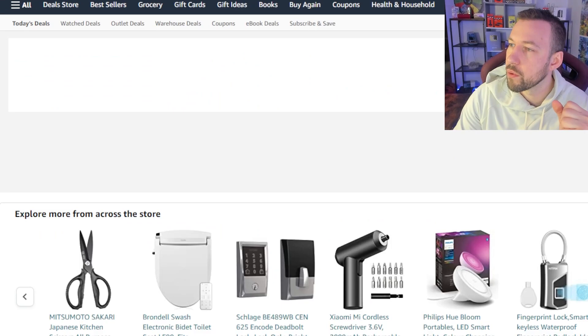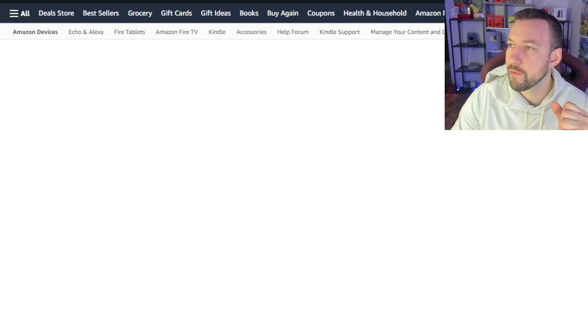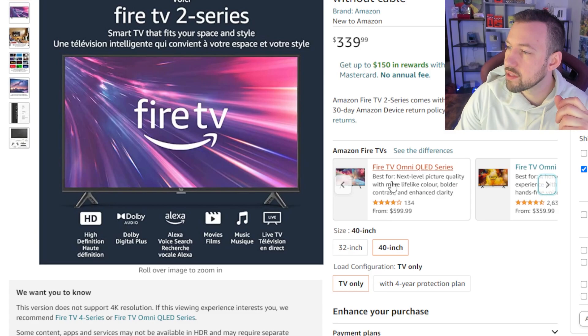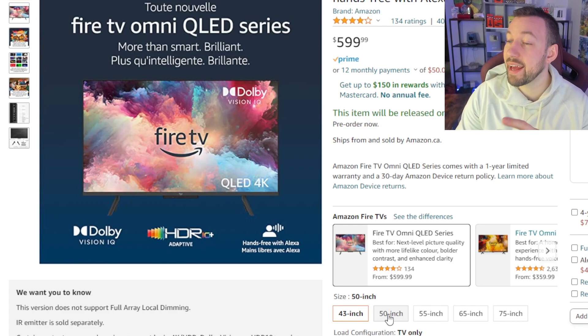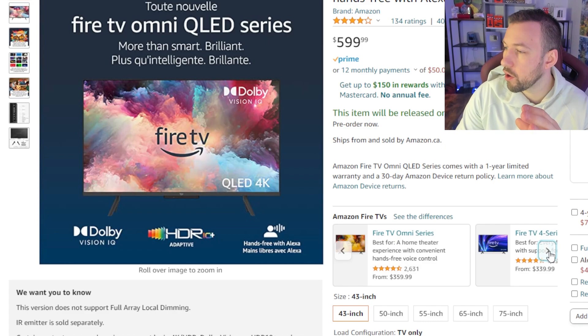Let's move on to the new Omni QLED series coming out soon. These are the Omni series and this one is coming out May 11th. We still have a little bit of time, but the crazy part is they usually didn't have them this affordable at this price and at this size. The Omni QLED were not previously available at sizes as small as 43 inches.